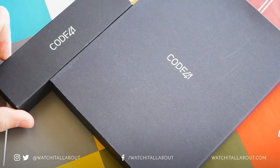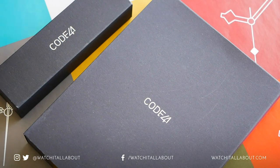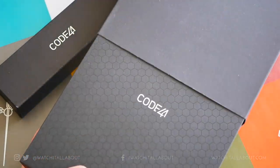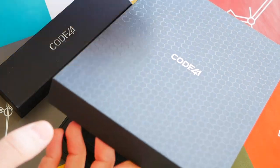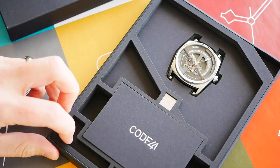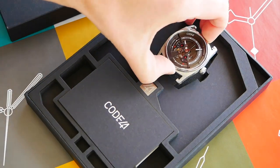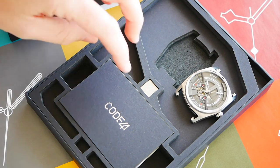First things first, you do get the strap and the watch itself in two different boxes. Let's open up the watch first. We've got this outer slip and then we open up the top — it's a pretty cool unboxing. Here's the watch itself in its own little space.